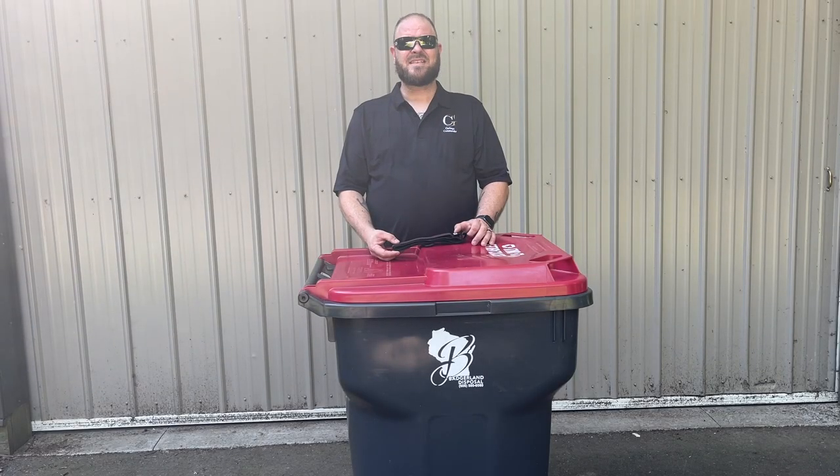The garbage strap is simple to use. There is no need for drilling into your trash can because there's nothing to drill in. Nothing to drill in means no tools required. It's simple with three easy steps: loop, adjust, attach.